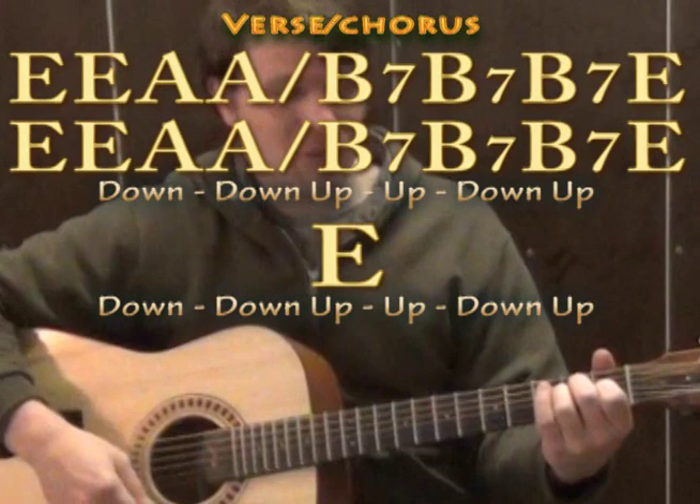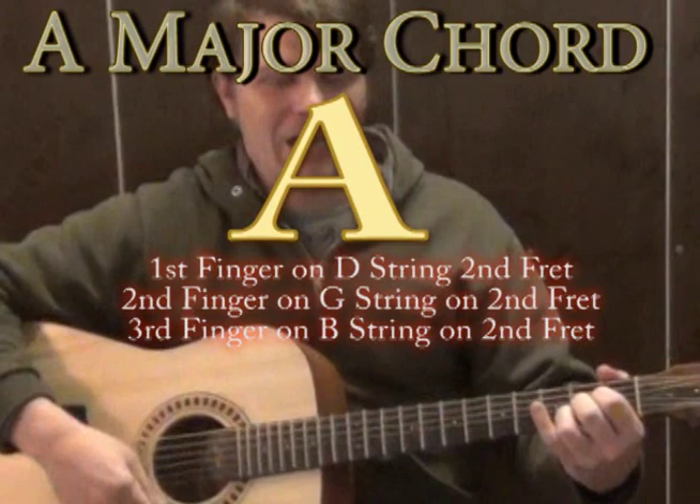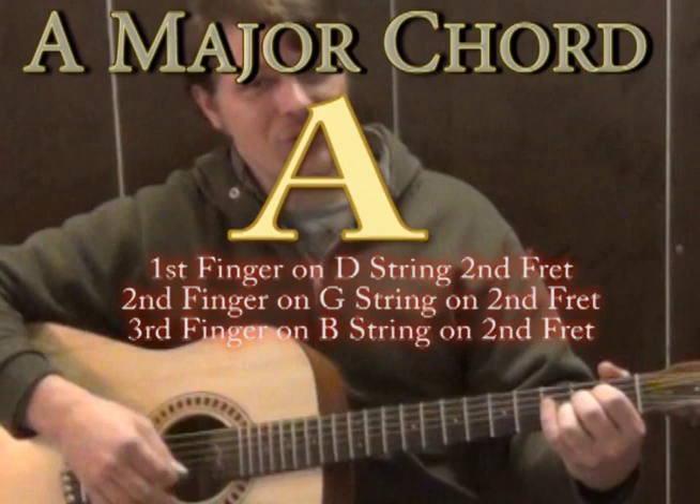When we get into our verse, we've got an E major and another E major, then we go to an A major. When you play an A major, the first finger goes to the D string on the second fret, the second finger goes to the G string on the second fret, and the third finger goes to the B string on the second fret — so all fingers are on the second fret. If you strum all those together, that sounds like an A major chord, and it sounds really happy.